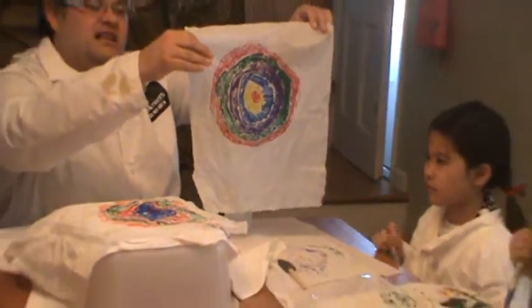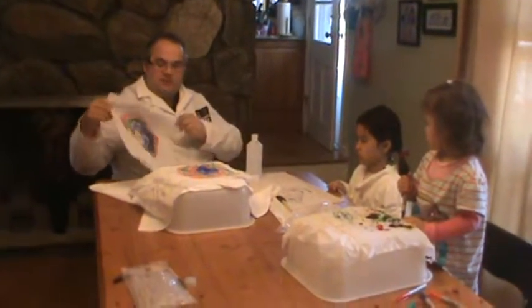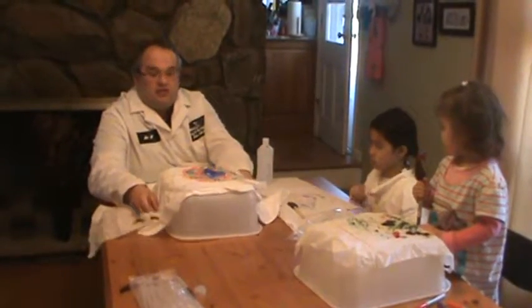The secret is really to get the colors really close together. And then what we're going to do is similar to our chromatography experiment — if you're interested, check it out on our website.